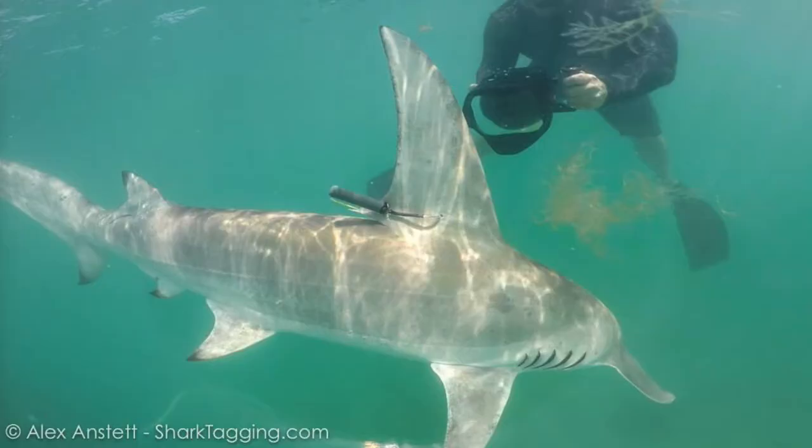To find a juvenile who is also a female is a really good indication for the environment, and she's very important to collect data from. Luckily, they were able to attach an acoustic tag to her. I'm very happy to say that I checked in and they are receiving information from her acoustic tag — so that's very exciting stuff.